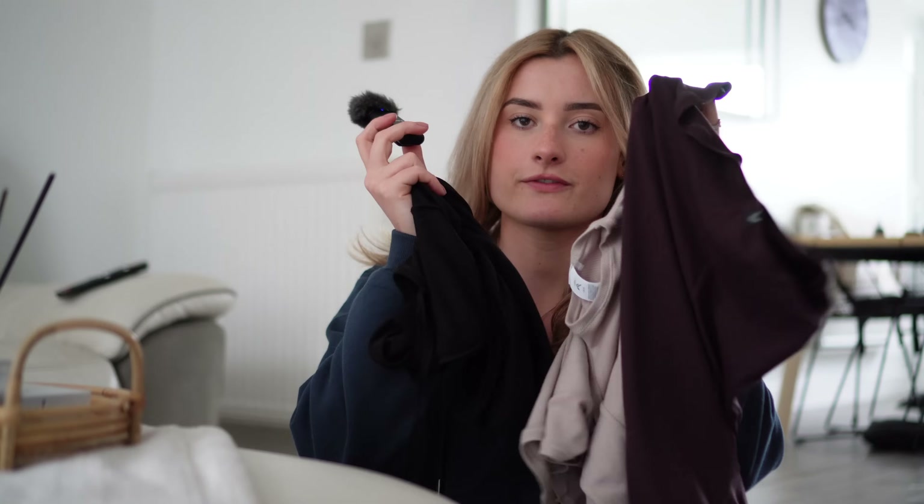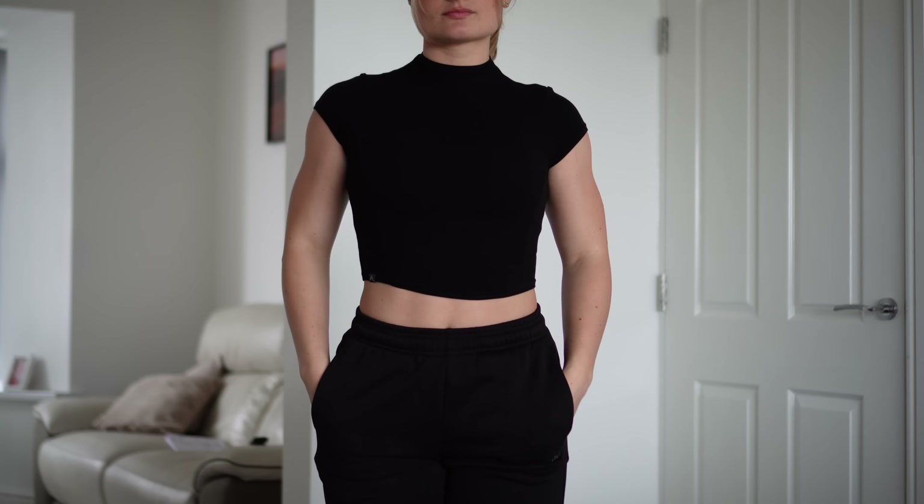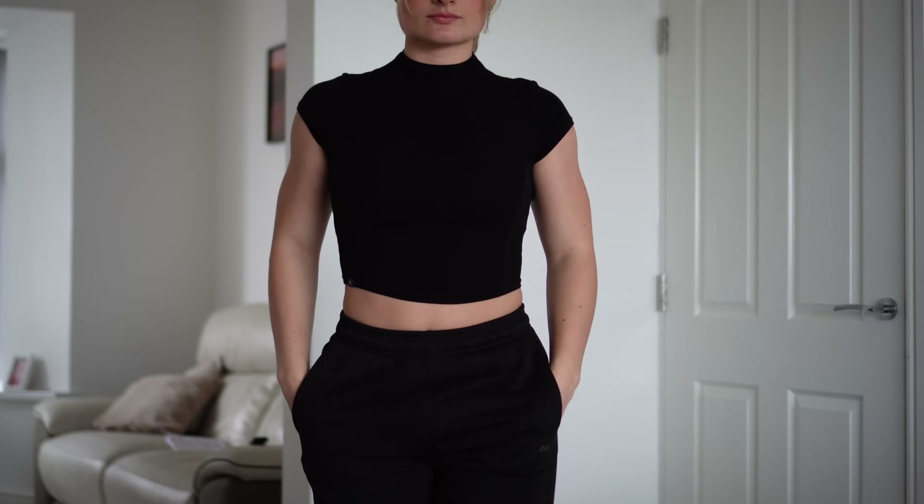Now we're going on to the ribbed mellow soft. When I first felt these out of the packaging I was shocked at how good the quality felt. I wasn't sure whether I would like these tops because they are high neck and have capped sleeves — and I'm not really a fan of capped sleeves — but I must say I do like them on these tops. I think they are flattering. In the ribbed line we have the mid mock neck t-shirt, which is slightly cropped with a curved hem.